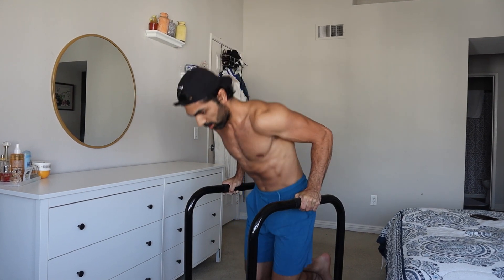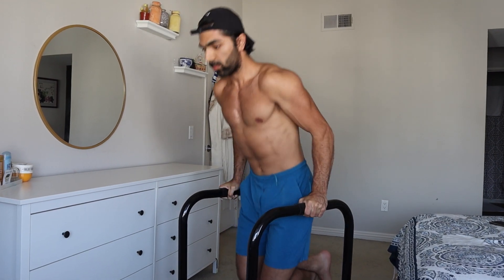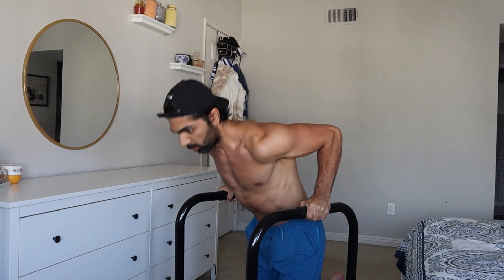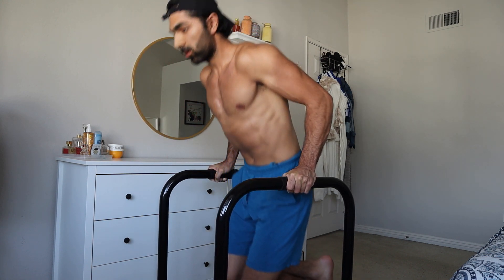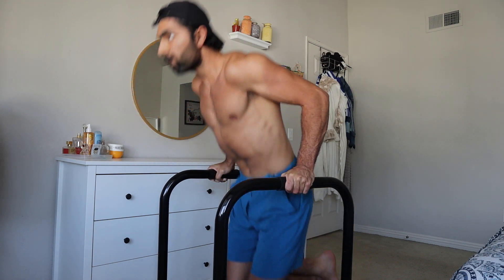Lastly, we have the dip. We already targeted our upper chest and middle chest, so all we have left now is the lower portion, which can be targeted very effectively with dips. This might be the best lower chest exercise in existence. It also targets your front delts and triceps, as you can see here. Your lower chest and front delts are actually connected and always work together as one unit, which is why you should train your shoulders and chest together.